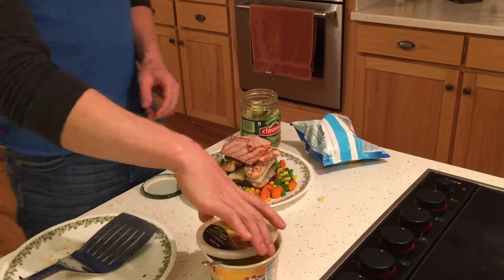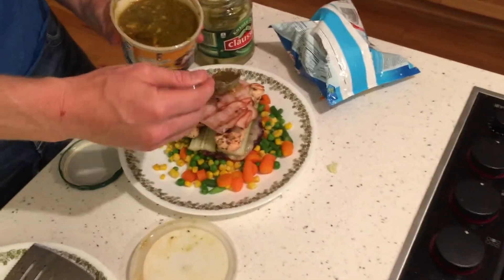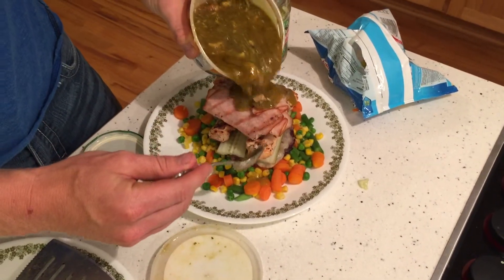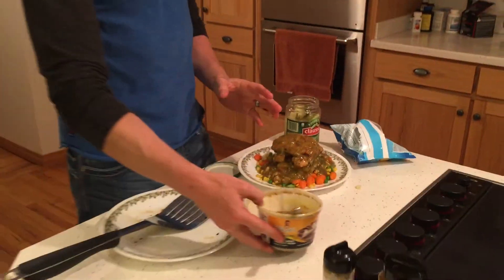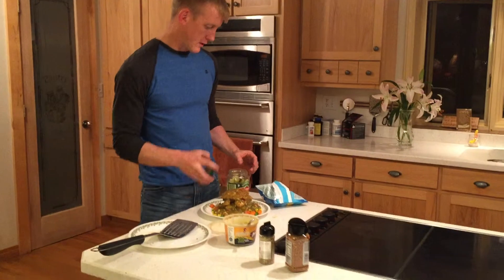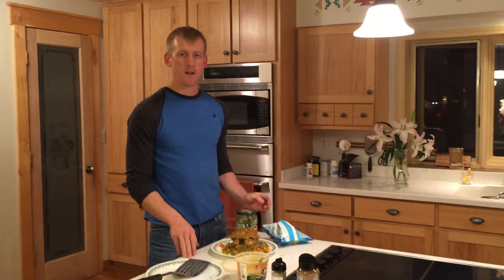Then I've got some lunch meat — I've got turkey today, but ham is good too, whatever you have. I'm gonna melt it down with some green chili. Pour that over the top — doesn't that look amazing? Check the ingredients on the green chili, because there's a lot of cheap stuff out there with soy or vegetable oils near the top of the ingredient list. If the first couple of ingredients are green chilies or pork, that's the good stuff and it'll help your protein out.